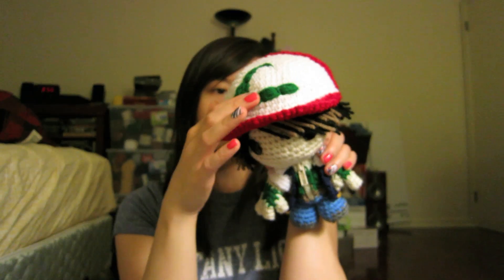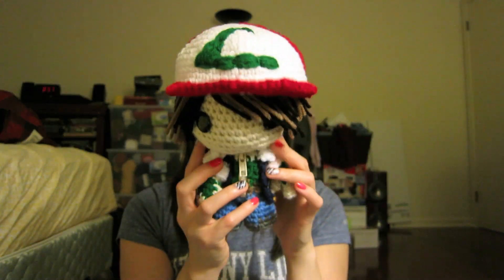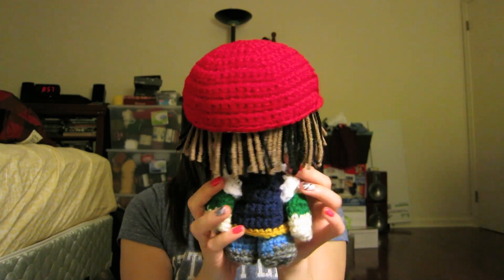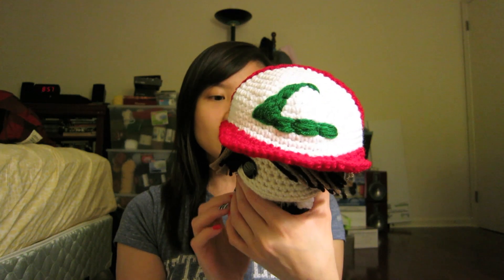This one I just embroidered. I pretty much just went on Google Images and looked to see what his hat looked like and his whole look, just to have a better idea of what I want to make or do with the doll. So this is what he looks like. Let me know what you guys think. Share with me in the comments down below what you think of him and what other Pokemon dolls you think I could make.